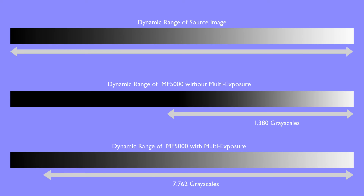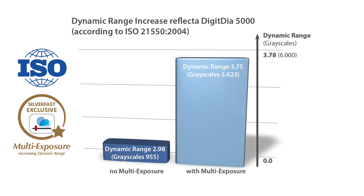SilverFast's unique MultiExposure technology greatly increases the dynamic range of the scanner. Using MultiExposure, the MF5000 is capable of reading almost 7800 grayscales, illustrated with the lower gray wedge. Another popular Reflecta scanner, the DigitDIA 5000, differentiates more than 5600 grayscales using MultiExposure, compared to only about 1000 grayscales in single-scan mode.